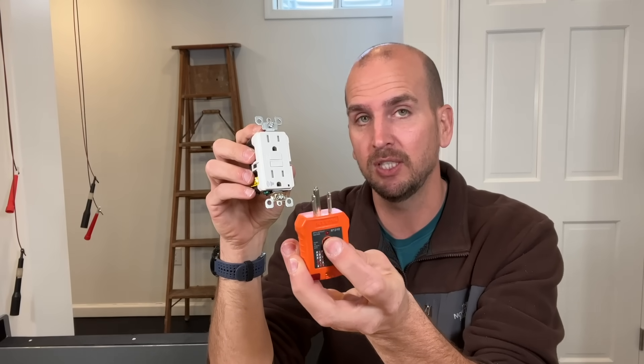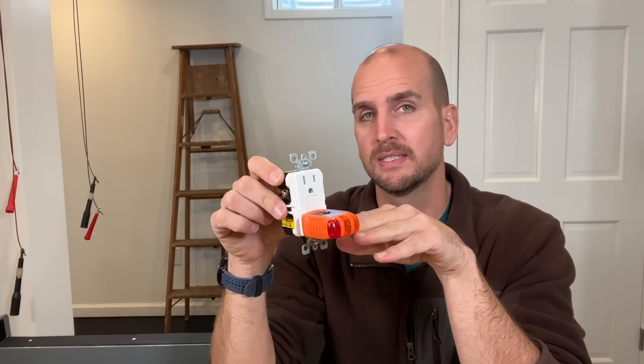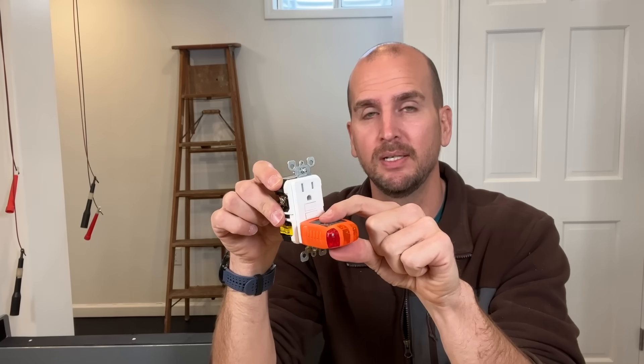One thing that can cause confusion: if an inspector comes through or you test it yourself using a Klein outlet tester with the GFCI test button, pressing that button will not trip the GFCI in an ungrounded scenario. This is because that small test button works by connecting ground to the hot side to trip it. In our scenario we don't have a ground, so pressing it isn't connecting anything to the hot side and it won't exercise your GFCI.